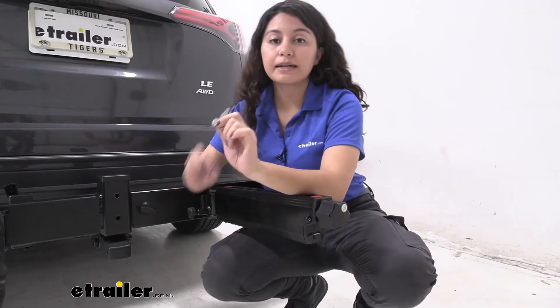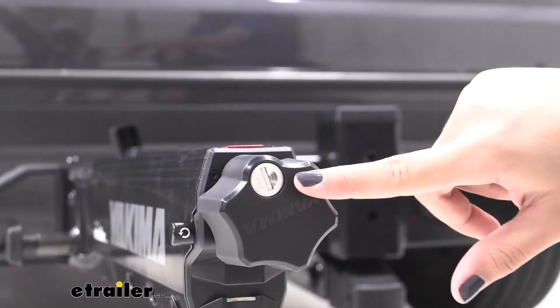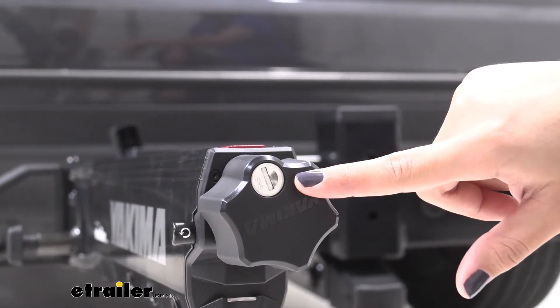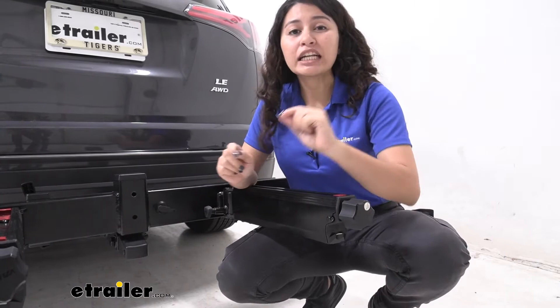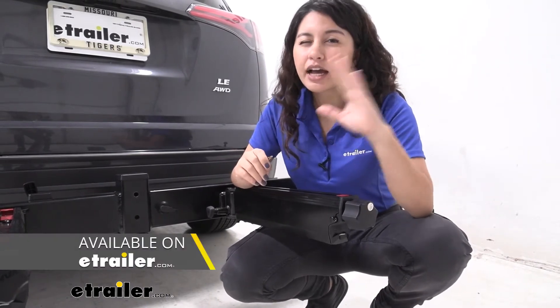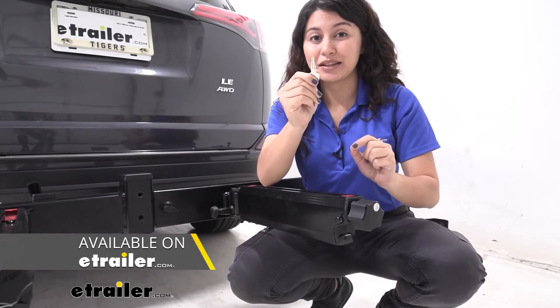The swing base comes with three locks: one for the hitch pin or anti-rattle bolt and two for the speed knobs. When you are going to be adding accessories, you will need lock cores to match, so I highly recommend counting how many lock cores you think you'll need and getting them all at once so they will all be keyed alike.